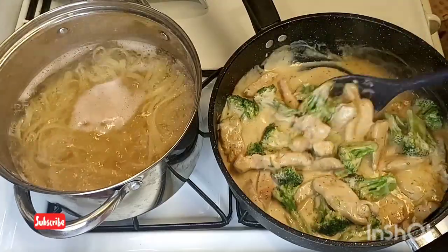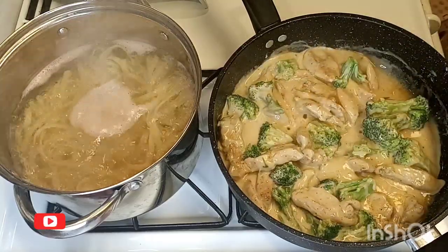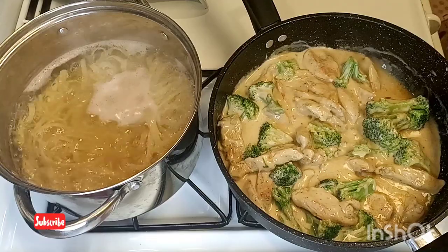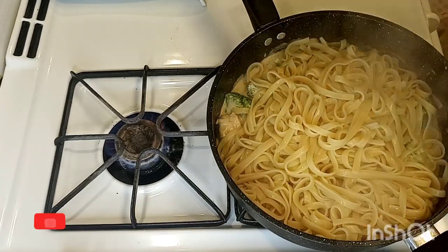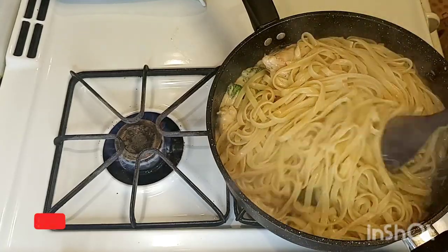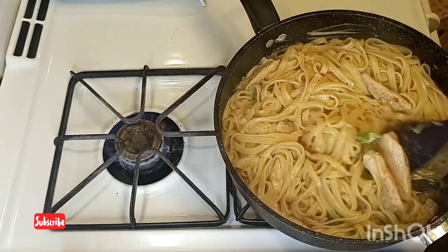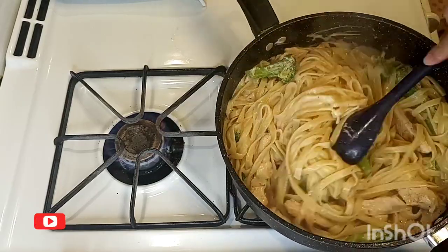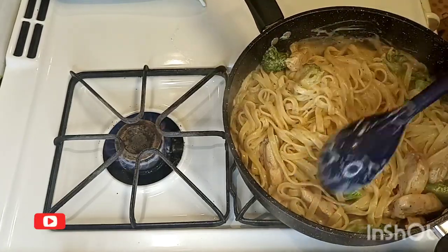Now I'm going to add my fettuccine into the pot on a very low heat. I drained it and now I'm adding it in here and mixing it all together. Since I didn't add the whole sauce earlier, I'm going to add more in a few seconds — I just want to get everything in here first. I'm also going to add one teaspoon of basil to give it a kick of flavor.